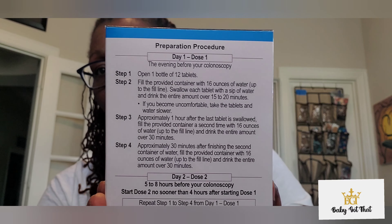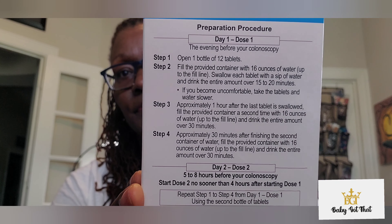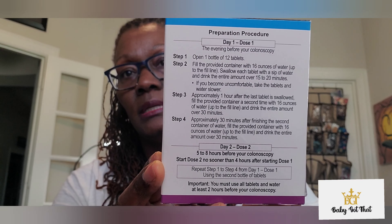It's a two-day process. For the preparation procedure on day one, you open one bottle of 12 tablets. Then you fill the provided container with 16 ounces of water up to the fill line, which is right here. Swallow each tablet with a sip of water and drink the entire amount over 15 to 20 minutes.